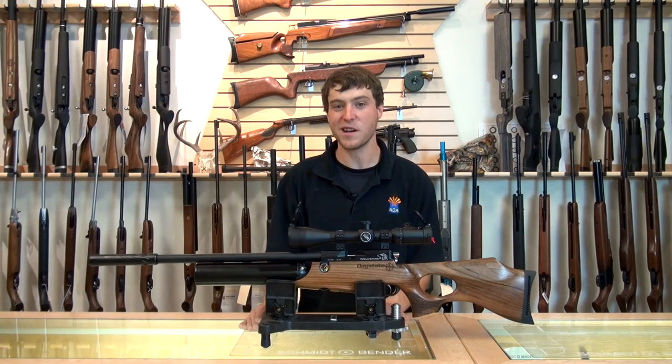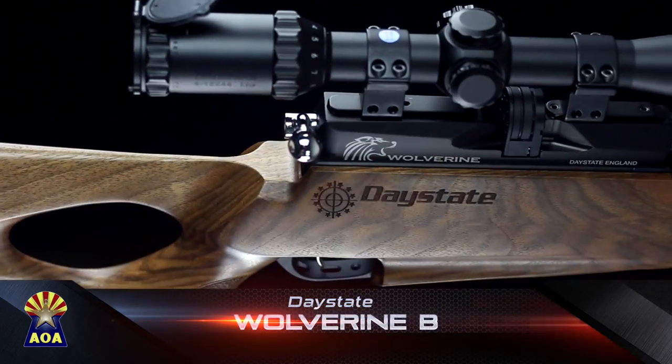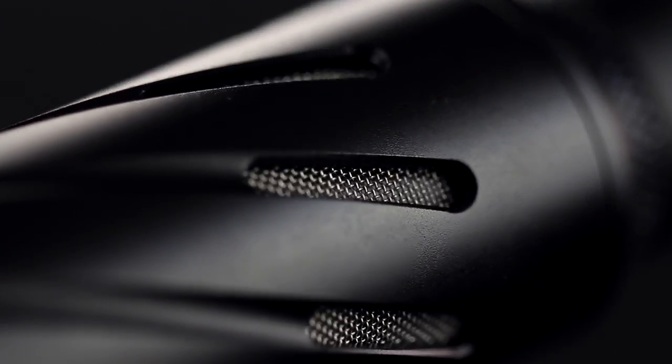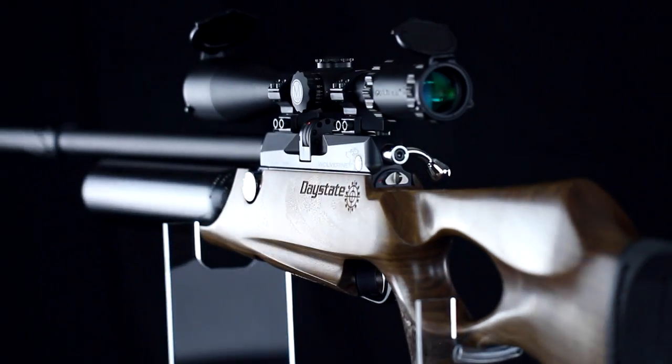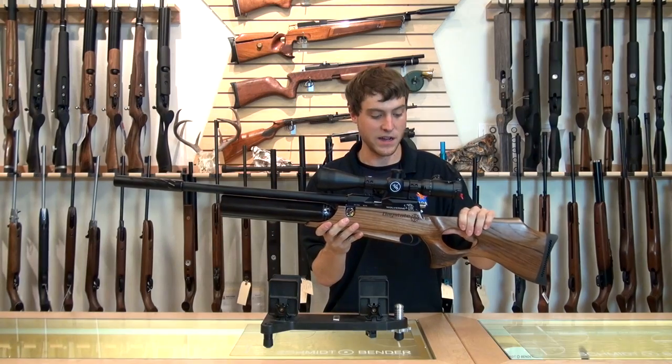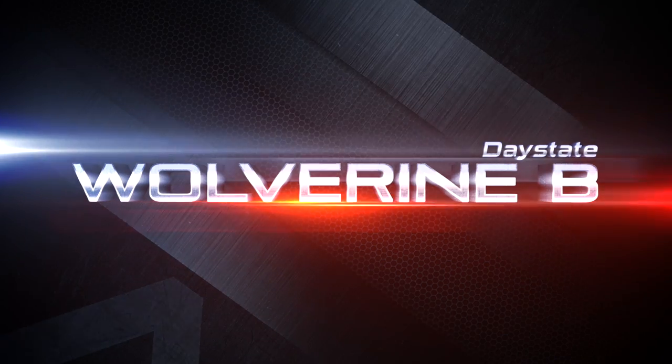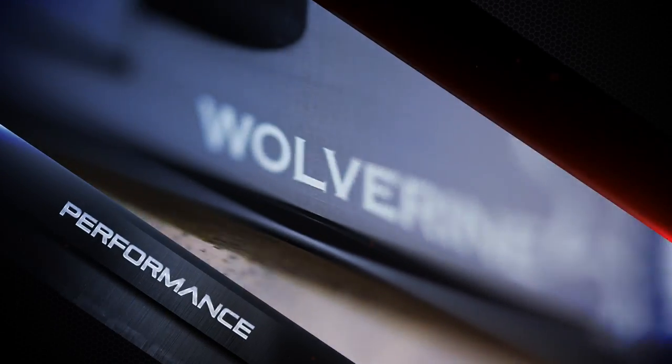Thanks for joining us on today's AOA product review. We talked about the Wolverine B, saw some of the cool features that it has to offer that are unique to the line, as well as saw some of the results and what it's capable of doing. We hope that you'll stay tuned and keep an eye out for our next video. We'll see you soon.